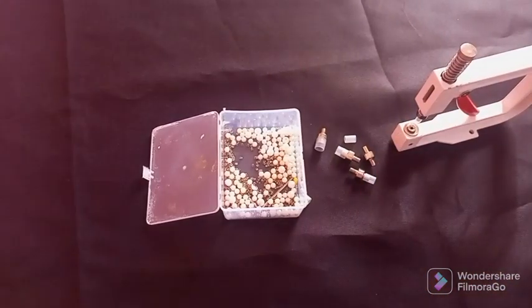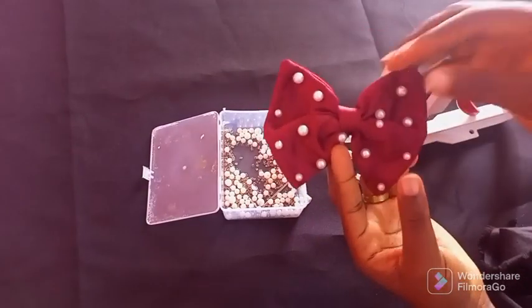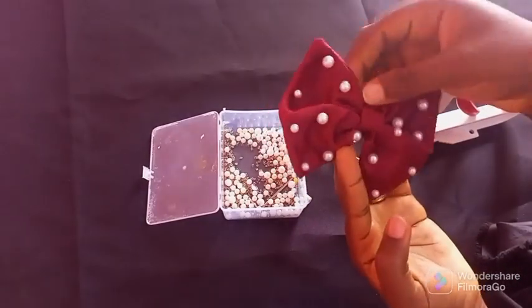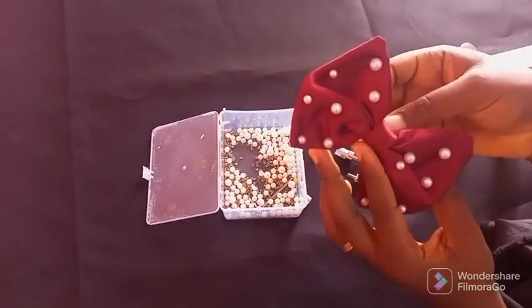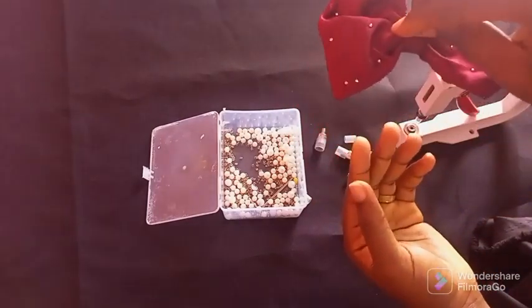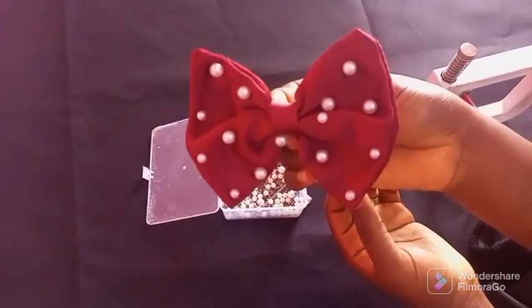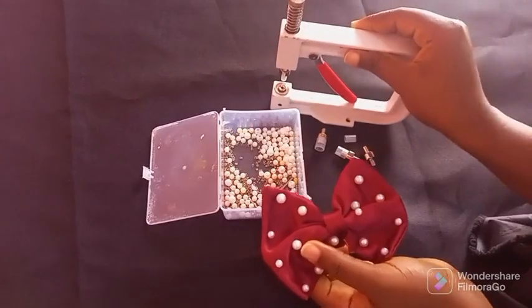I was able to use it to complete this whole piece. Can you see? This is the underside — see how nice it is! Thank you very much for watching.